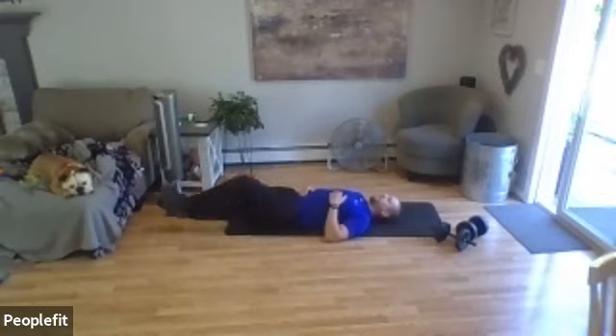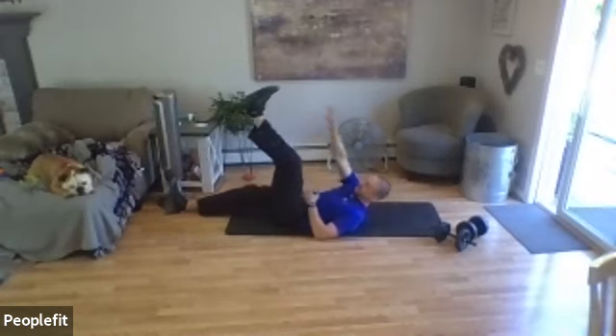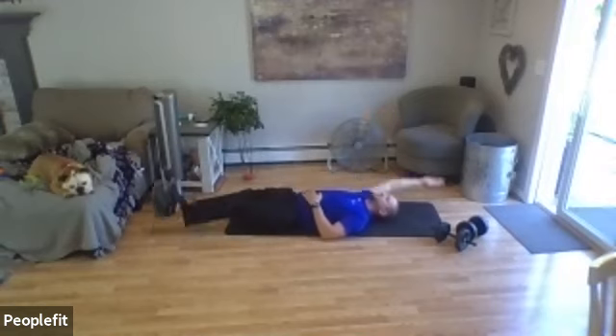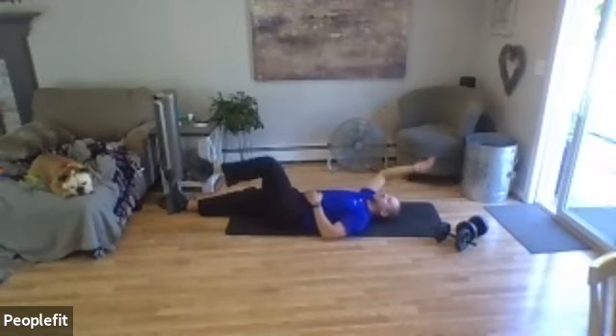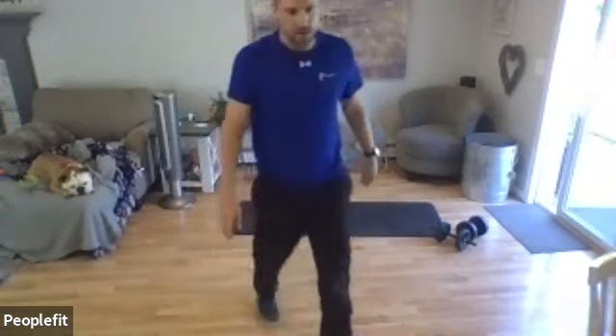Next up, lie flat — we have our opposite toe touch. Right arm goes up overhead. You need to lift the head up and reach towards the left toe, or you can keep the head down and reach towards the left toe. We're going five, four, three, two, one — go ahead, come down nice and slow. Coming down nice and slow makes your abs have to do more work — you want a gradual decline. It should take a second or two to come down to the ground.